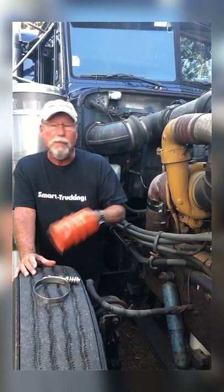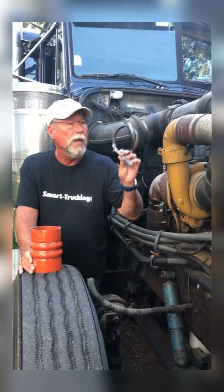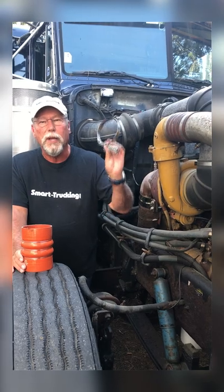If there is, it pays you to carry just a spare piece of hose and a couple of these high-pressure clamps. You can fix it in a couple of minutes and be on your way.